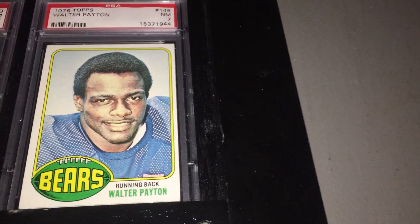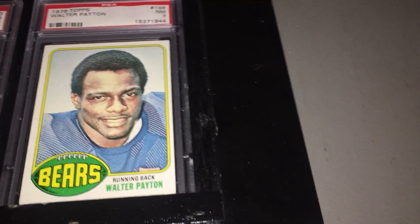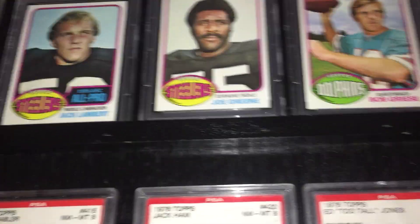And here's my rookie card of Sweetness — Walter Payton. I'm very glad to have this card and I'm glad I got it when I did. It's not real cheap now.